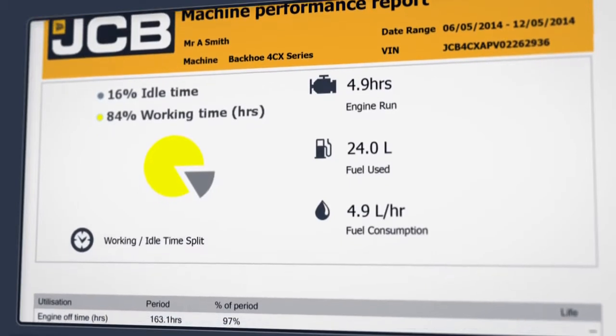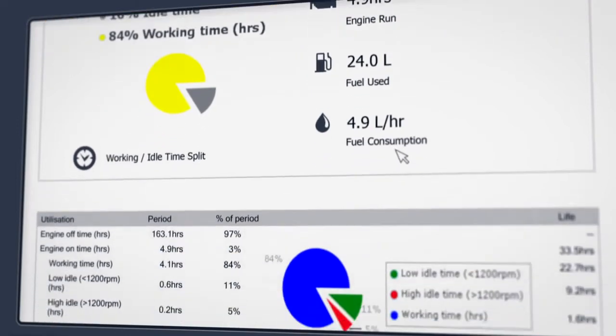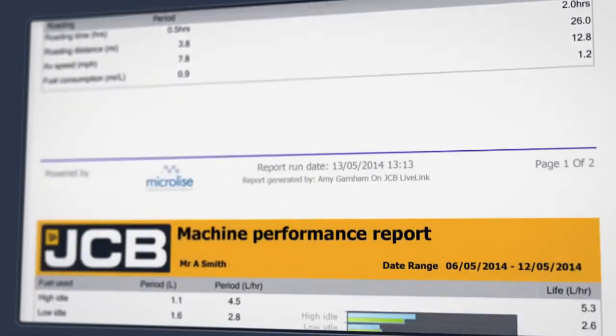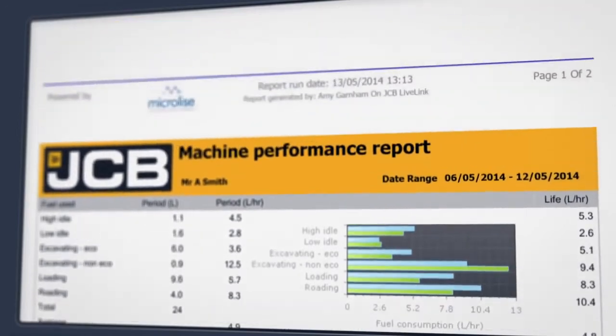Let's download the report. So this machine worked for five hours in the time period we're looking at and used on average five litres of fuel per hour. This section shows us the kind of work that our backhoe has been doing. This operator has been doing a great job of using the eco mode when excavating. If you find this report useful you can receive it on a regular basis by using the subscription screen.